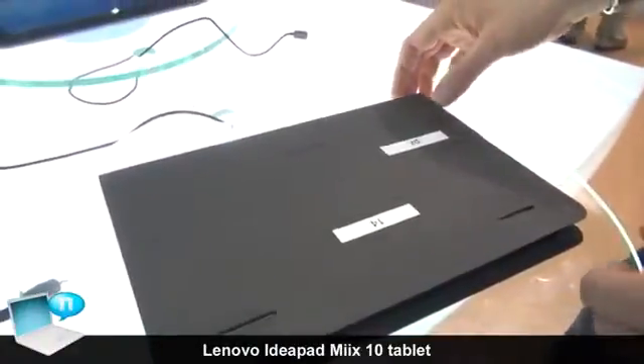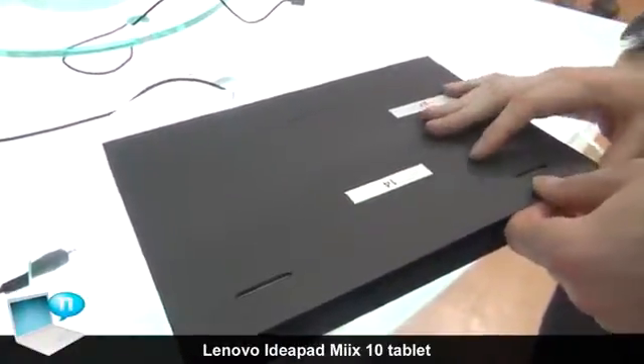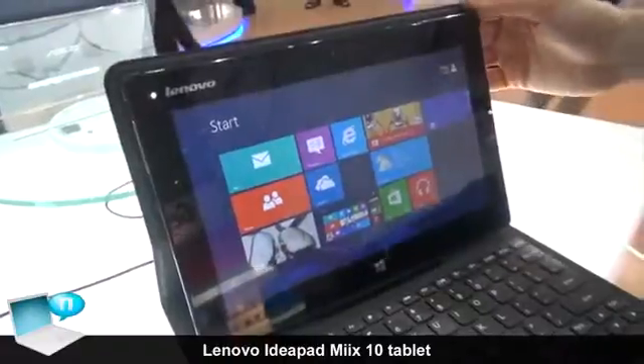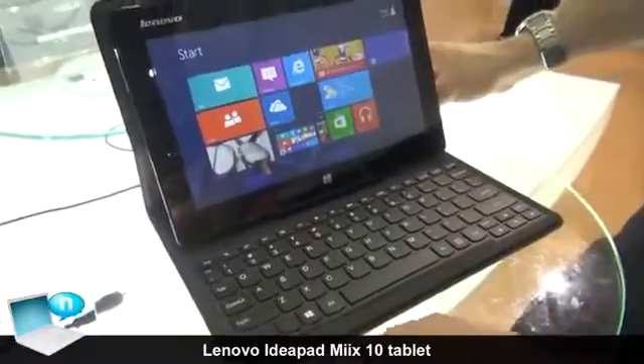Here we're going to give you a showcase, a preview of the Lenovo Mix. This is a Windows 8 tablet running the Clovertrail processor, which is a Z2760 processor. This is our latest addition to the Clovertrail line of tablets.